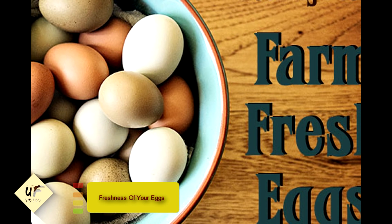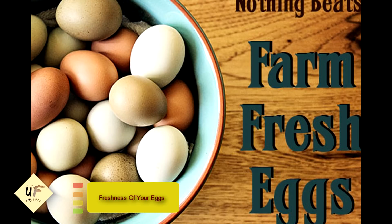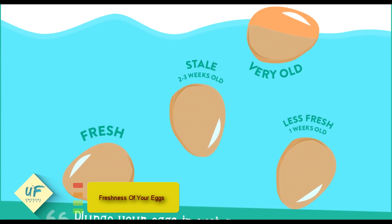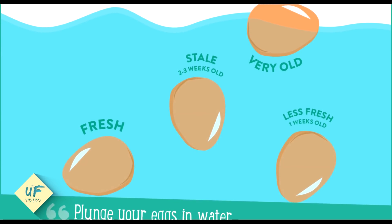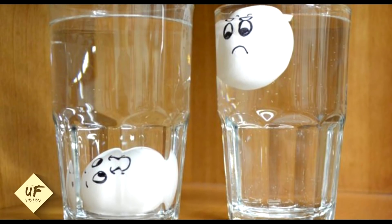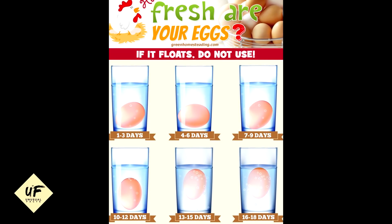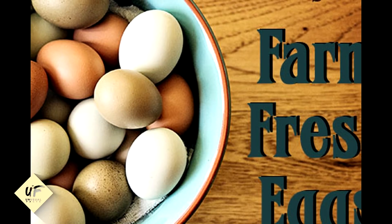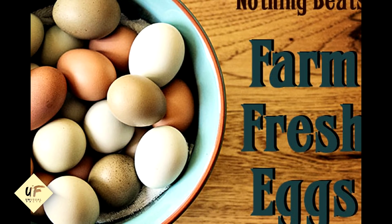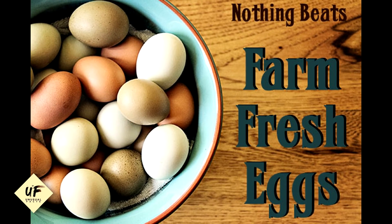Number 2: always know the freshness of your eggs. If you have eggs and want to know if they're safe to eat, drop them in a big glass bowl of water. If they lie on their side at the bottom, they're fresh. If they sit up slightly on their end, they're about a week old. Completely upright means a few weeks old — eat them immediately. If they float to the top, they're very old and should not be eaten. Wasting food or eating something bad during the apocalypse could be catastrophic.